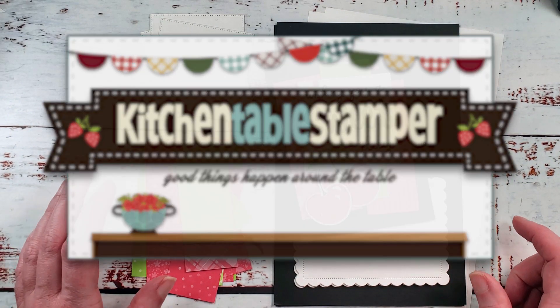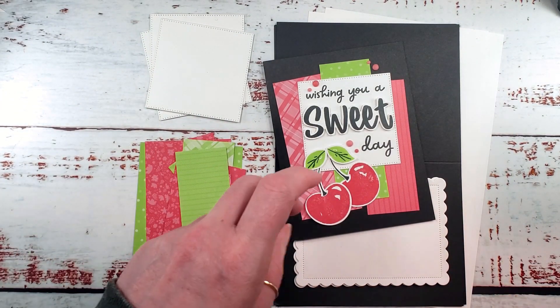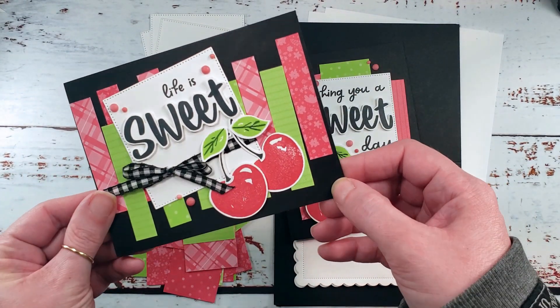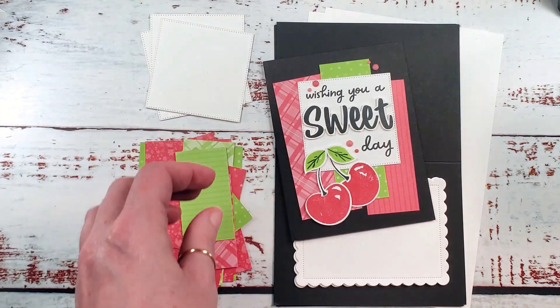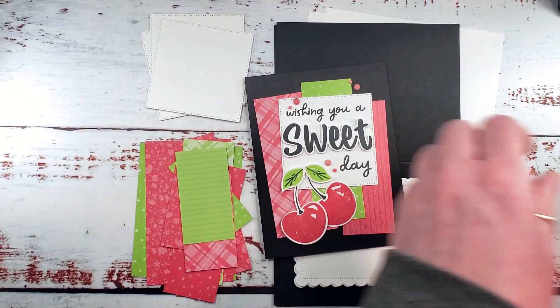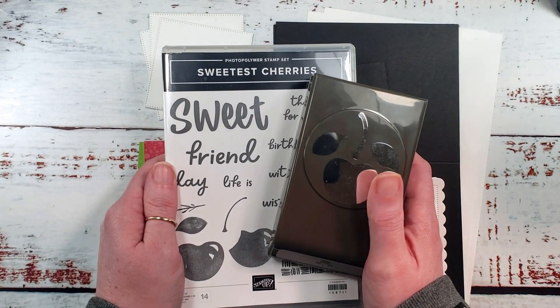Hey guys, Marissa at KitchenTableStamper.com. We are in video number two of a three-part series. If you missed part number one, then you missed Life is Sweet. Today we're doing Wishing You a Sweet Day with the Sweetest Cherries Bundle from Stampin' Up. If you haven't seen this one yet, it's a must-have and a keeper.